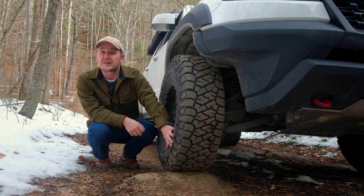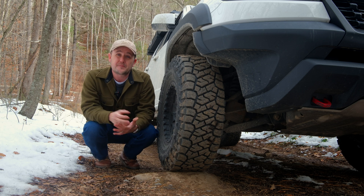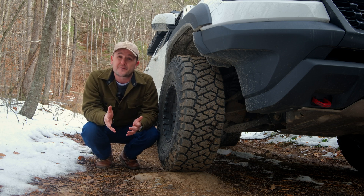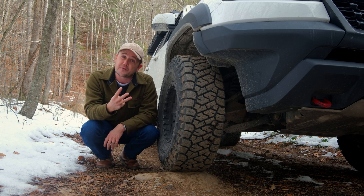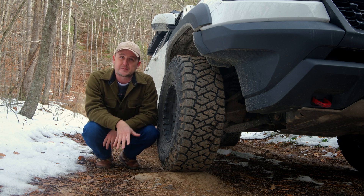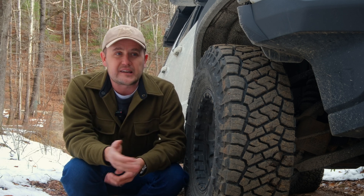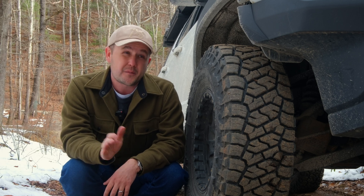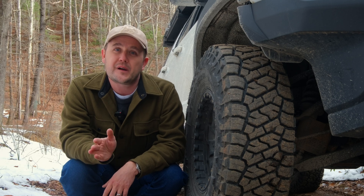Got the Toyo Open Country RTs — not really going to worry about how they're going to perform on stuff like this, but especially on rougher terrain, I want to give them every advantage. I run these at 35 PSI when I'm out on the road as a daily driver. On dirt roads, a couple of rocks, a little bit of mud, I wouldn't change that at all. But if I know I'm going to get into some slicker or tougher terrain, I want to go ahead and air down.